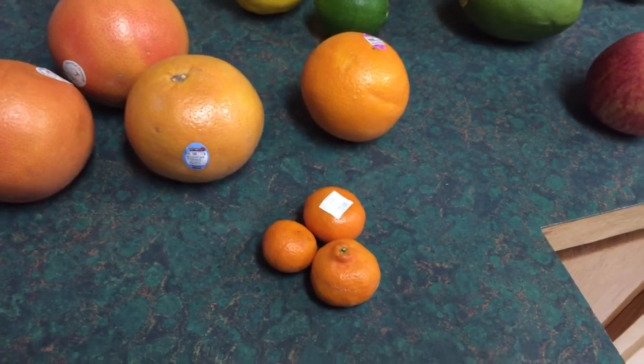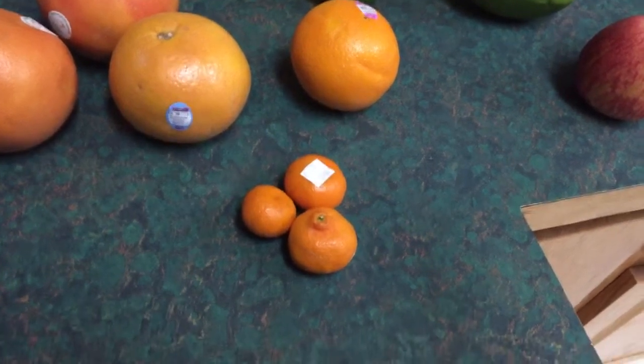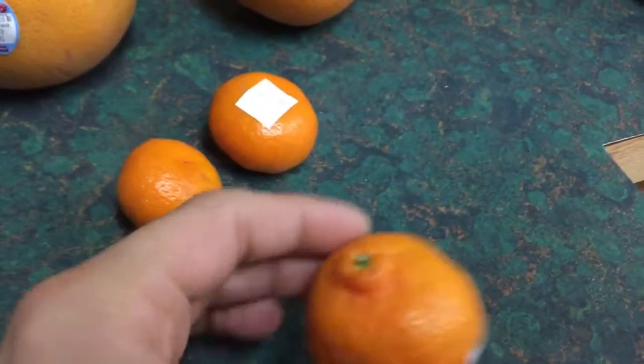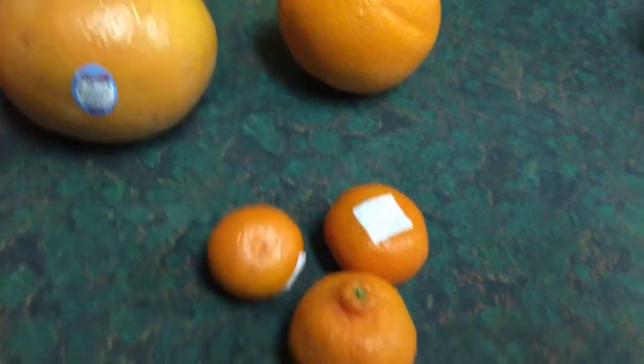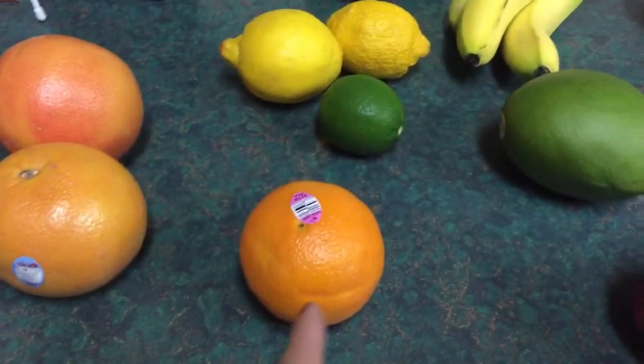I'm going to show you guys a little bit of my groceries and what I plan on doing with everything this week. These are Kishu tangerines — they're tiny but I love them, there are no seeds and they're super sweet. Some grapefruit, and cara cara oranges because they're in season. If you don't know, they're pink inside — not like a blood orange, but a grapefruity color — and they're delicious.